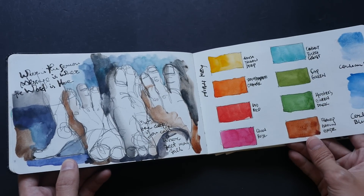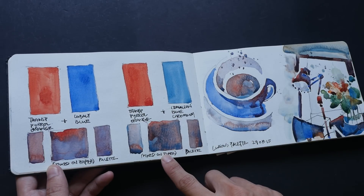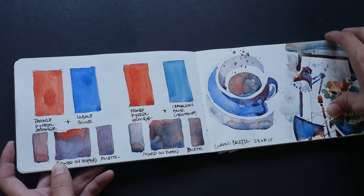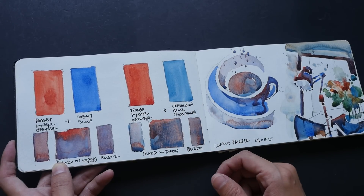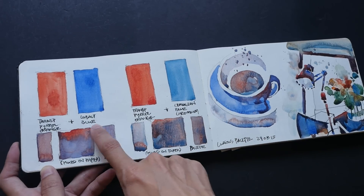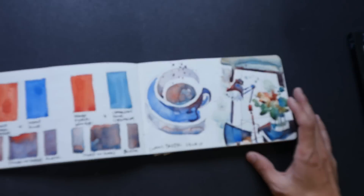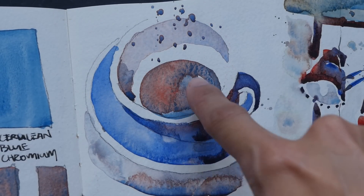More color swatches — these are Daniel Smith colors if I'm not wrong. A very lovely granulation pattern. This is cerulean blue chromium and transparent pyrrol orange. Transparent pyrrol orange is a very nice red, and if you mix it with cerulean blue you get a very nice dual-tone color because they don't mix completely due to the cerulean blue. If you mix it with cobalt blue you get a much better mixture. Cerulean blue is noted for its granulation pattern, and you can see this pretty granulation pattern here.